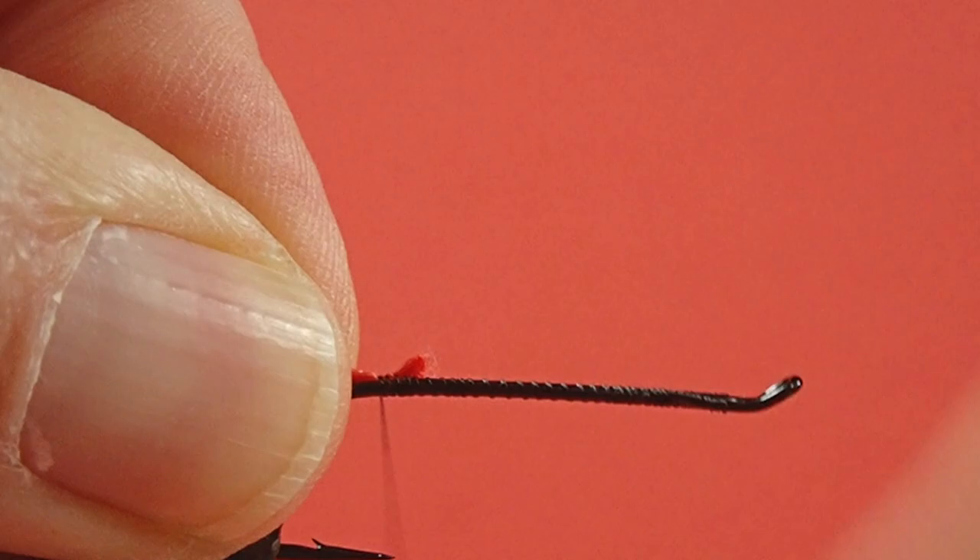Bring it back to the hook point. There's no rib and there's no tag in this fly, so that makes it easy. We'll put on our tail. I'll put a fair size clump there, because when I'm working with yellow, if I'm using red with it as well, I like that red to be substantial so it shows.